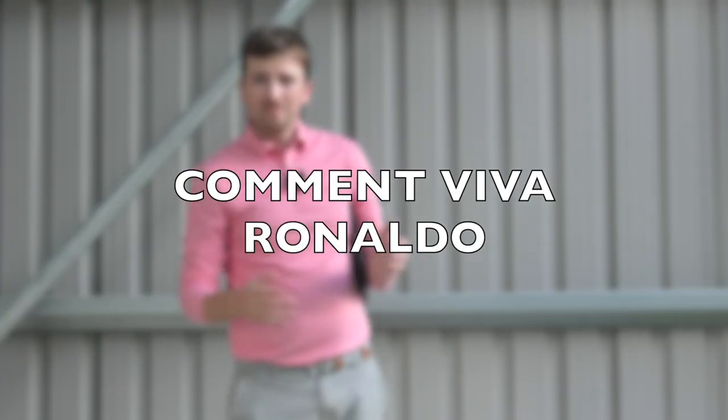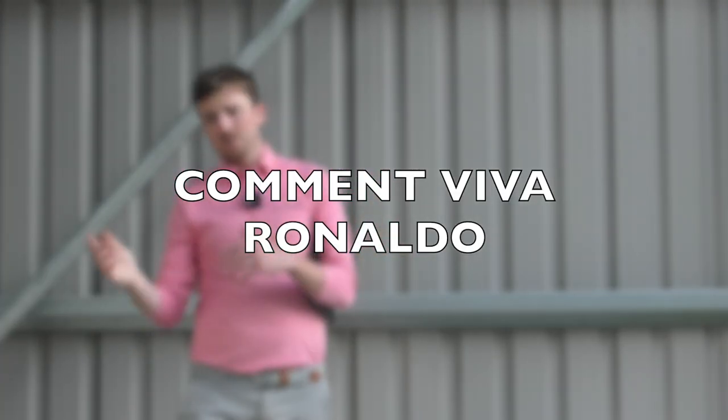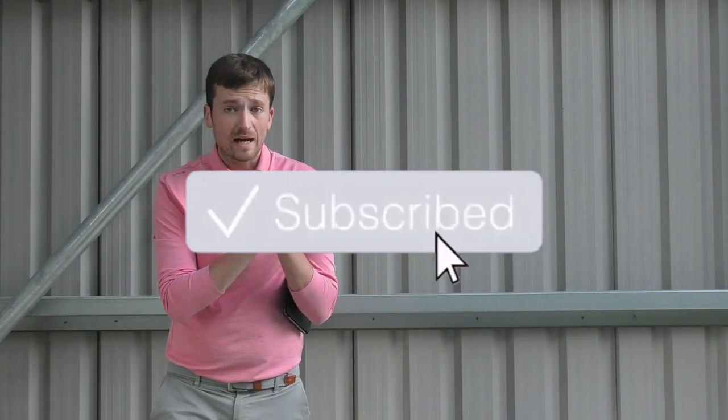If you'd like to see me do an on-course review with both of these golf balls before I give them away, make sure you do the usual like, share and subscribe. If you've made it this far in the video, comment 'Viva Ronaldo' and that might even give you an extra chance of winning those six golf balls. Thanks again to Keith for sending me those balls all the way from the States. I will see you guys in the next one. Laters. Viva Ronaldo. Keep the faith.